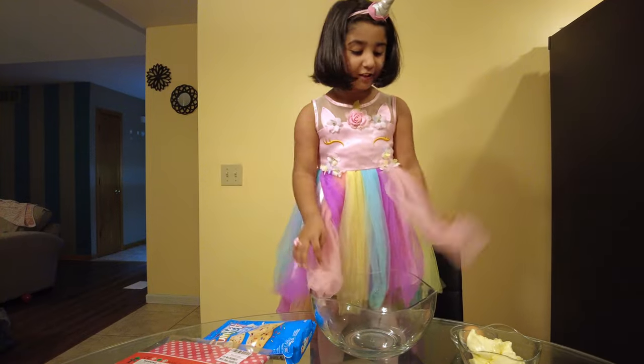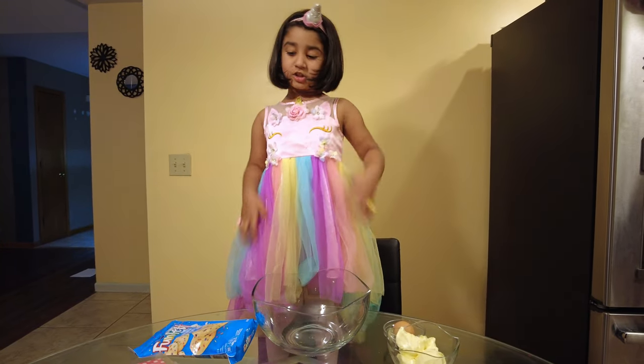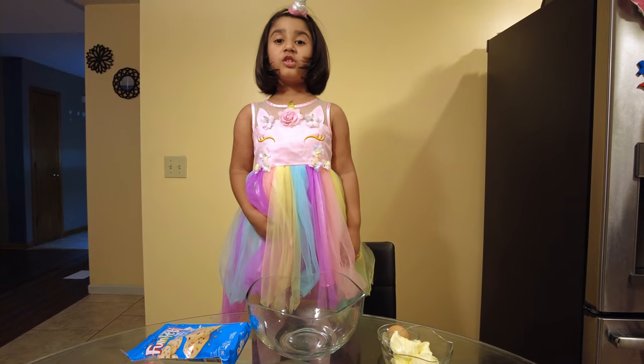Hello friends! I'm making cookies with my mom. I'm going to get ready so my shirt don't get dirty. And I'm making cookies!